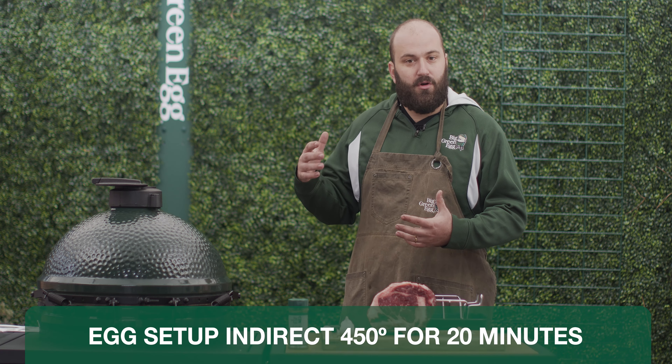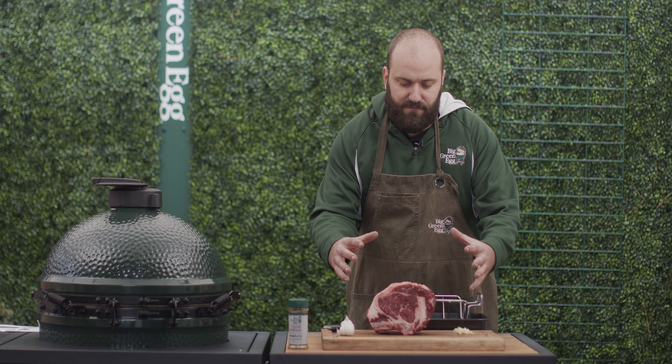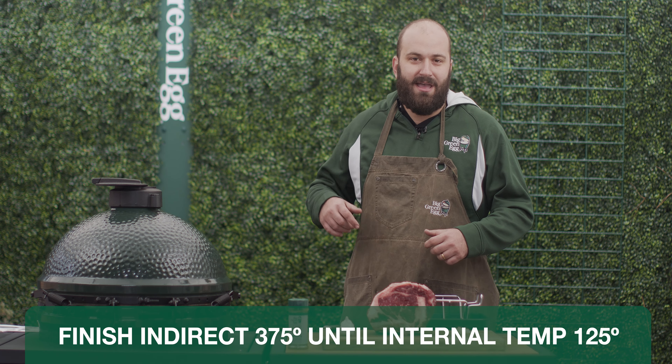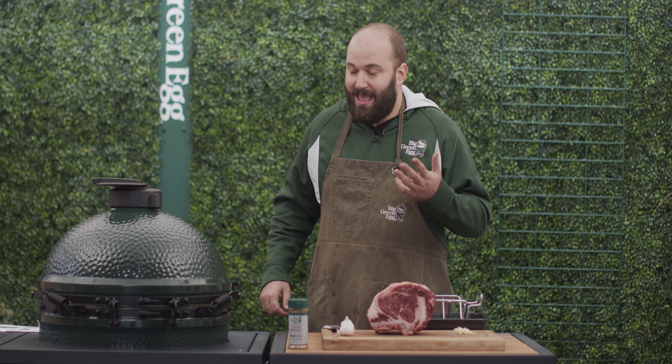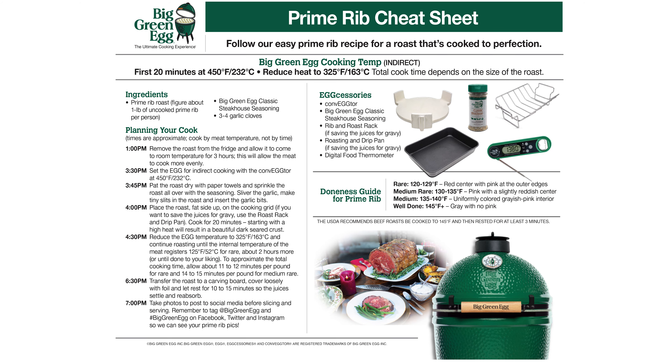This beautiful five pound prime rib from our friends over at Porter Road. We're going to be cooking this thing today on our Big Green Egg set up indirect. We're going to be cooking it at 450 degrees for about 20 minutes to build a beautiful crust on the outside, and then we're going to finish it up at 375 degrees until that internal temperature hits a perfect medium rare, which we'll show you later.